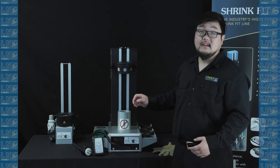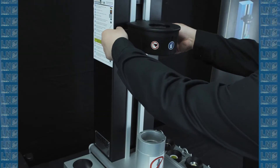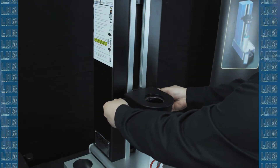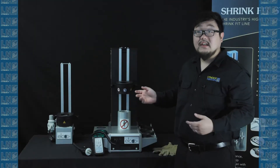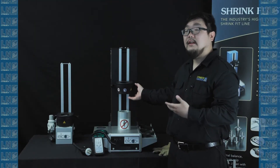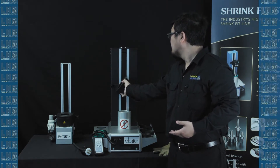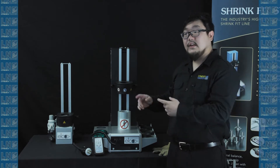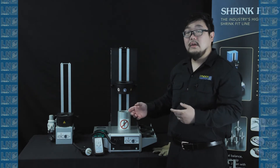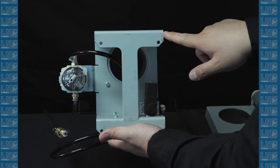Next, check the heads for both the cooling unit and the heating unit. Use two hands to raise it and lower it to make sure that it doesn't snag. Next, check the heating head to make sure the 180 degree rotation is working properly. Last, you want to secure the cooling unit. The cooling unit has four holes at the bottom so you can secure it to a table so it doesn't shift during usage.